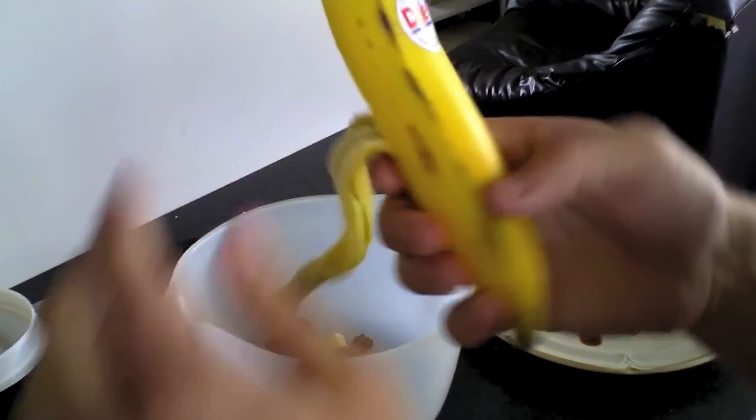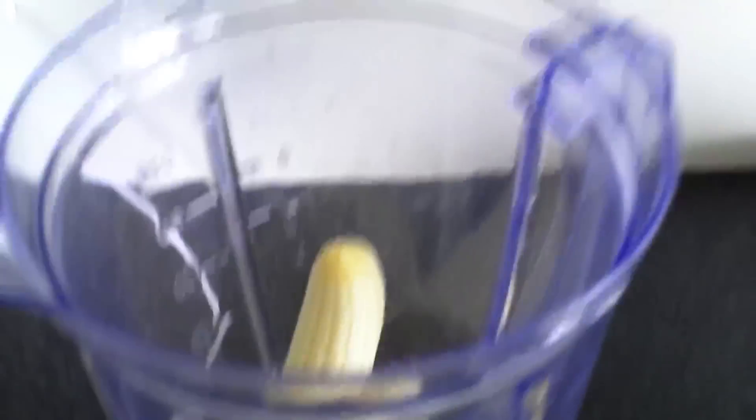Shall we dice it? Ben says why don't we just chuck it in — okay, it is a blender after all. That's right, just chuck the banana in. Just try not to get any of those stringy bits in, they're a bit yuck.